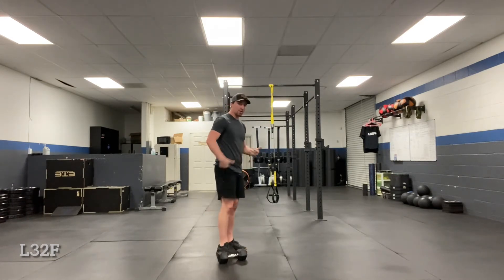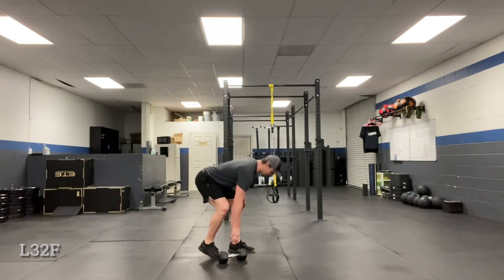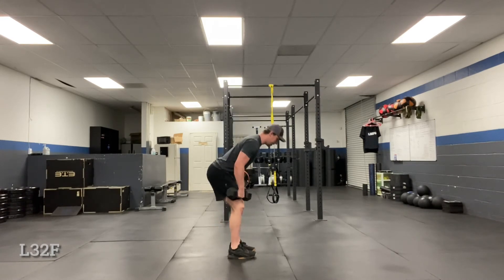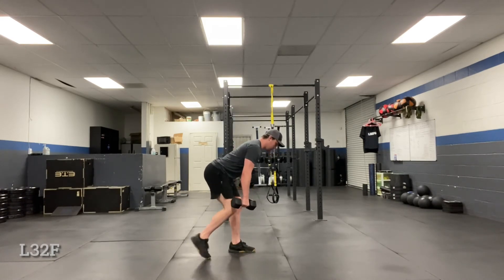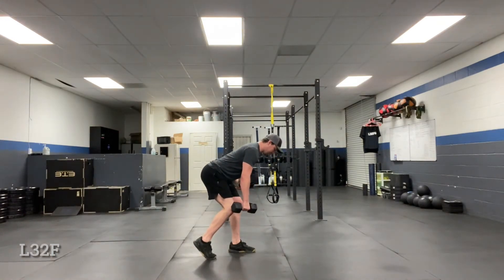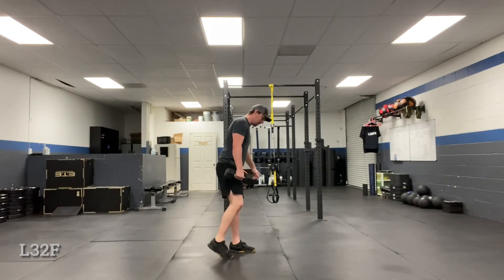In the last video we did a long stagger stance. This one's going to be a soft stagger stance. It's basically a hinge variation — a bent over row, single dumbbell, with a soft stagger stance. So this foot, as long as it's not fully extended, I clarify this as a soft stagger stance.